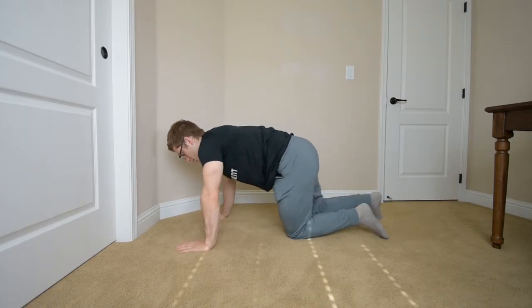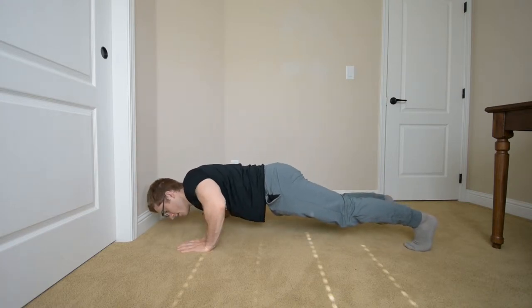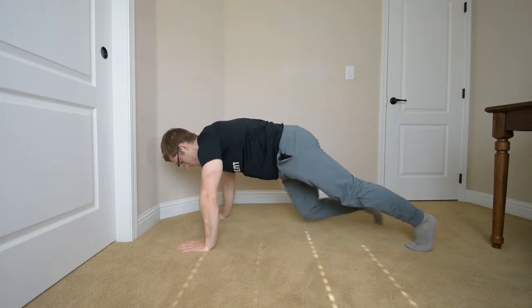You might also see just kind of the shoulders twisting a little bit. And that can be related to the stiffness that you have in the shoulders or the movement that you have in the shoulder blade.